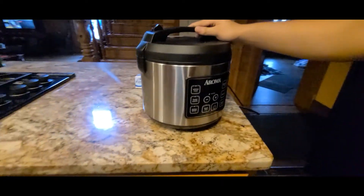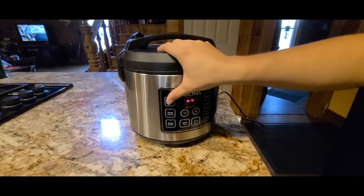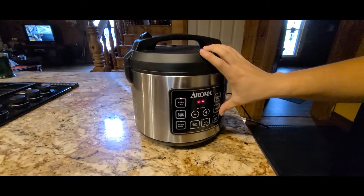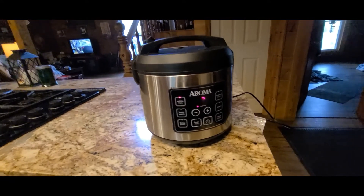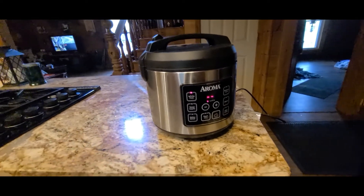After that, all you gotta do is close it down, turn it on — I forgot to turn it on first — select white rice, and that's it. For this brand it's pretty easy. Other brands of rice cookers will have controls that are a little bit different.